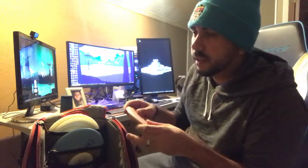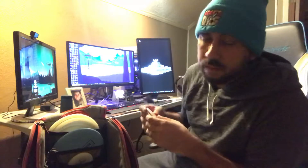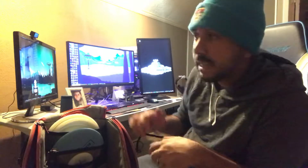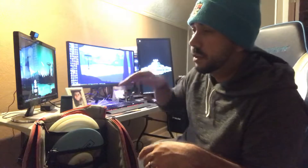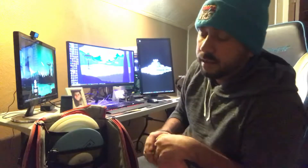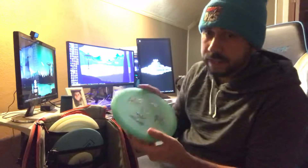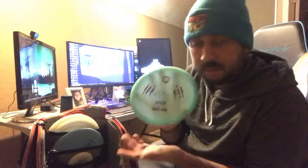For my understable mid, I have a Paul McBeth Roc 3 — it's very beat in. It's an awesome disc because you can put it on any line and it will just follow that line. Put it on anhyzer, it'll hold that anhyzer. Put it on a straight line, it'll hold that. Put it on hyzer, it'll hold that line too.